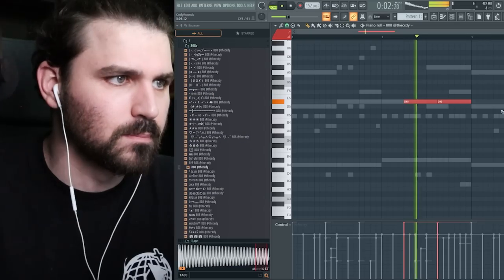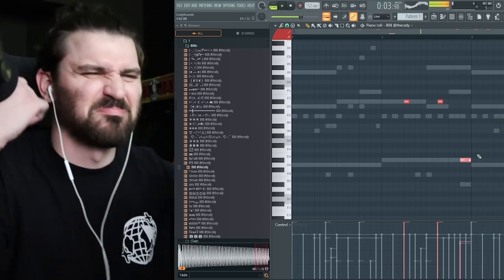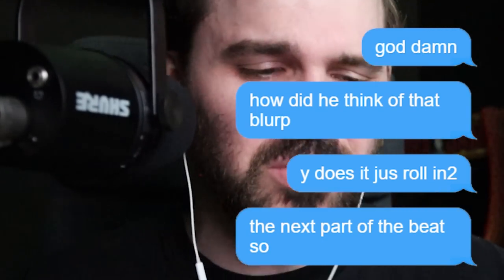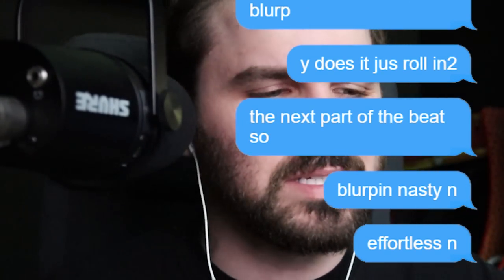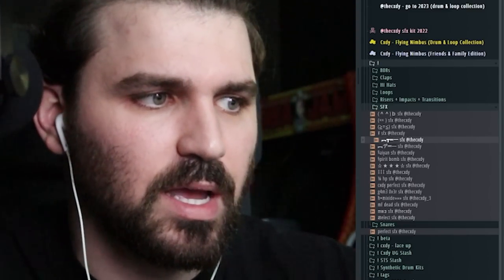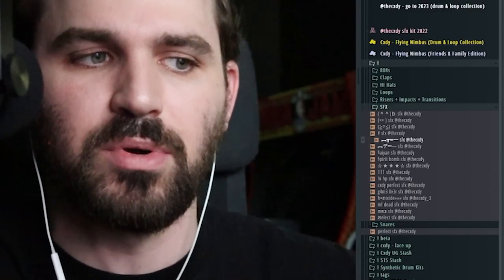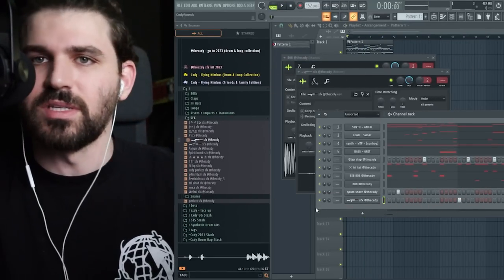I did say I want to do two 808s here. It goes down with the melody — just those little things, that's what really gives your beats that craziness, that smoothness, that 'how do you think of that?' feeling. All the sound effects in this new kit are time-stretched to where they should be, so when you put this on, the machine gun part is gonna hit right on time. Everything's on time for you.